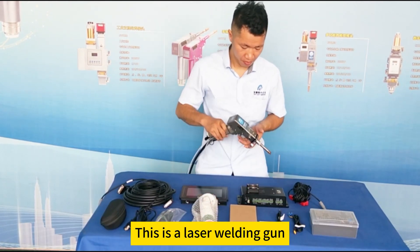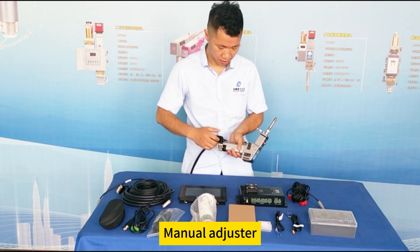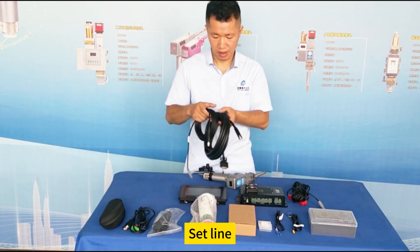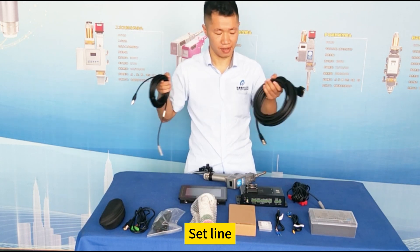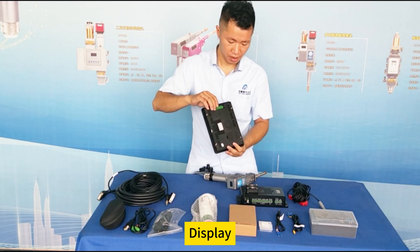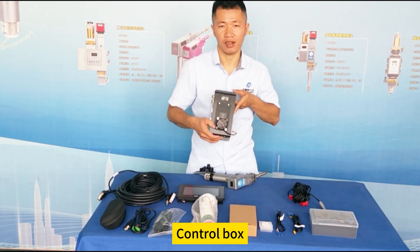This is a laser welding gun. Manual adjuster. Set line. Display. Control box.